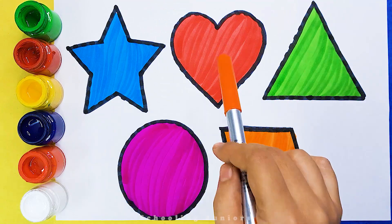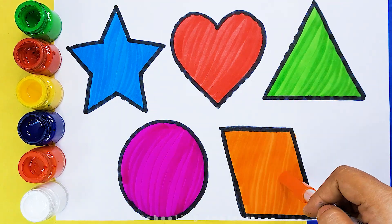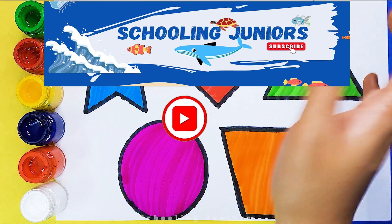Star, Heart, Triangle, Circle, Parallelogram. Thank you so much for watching. Don't forget to like and subscribe. See you in the next video. Bye bye!